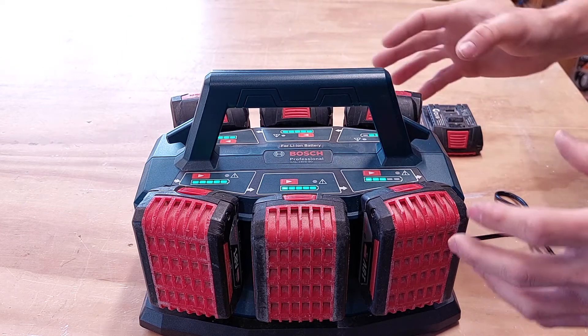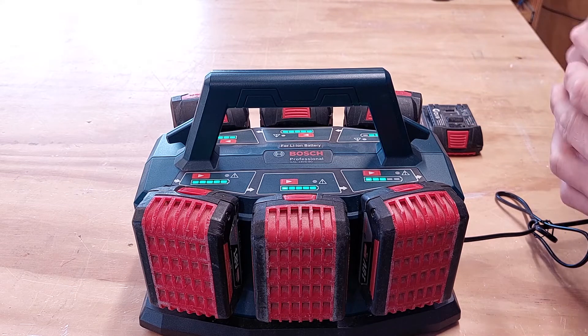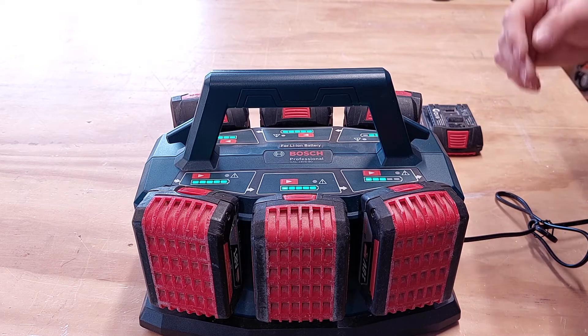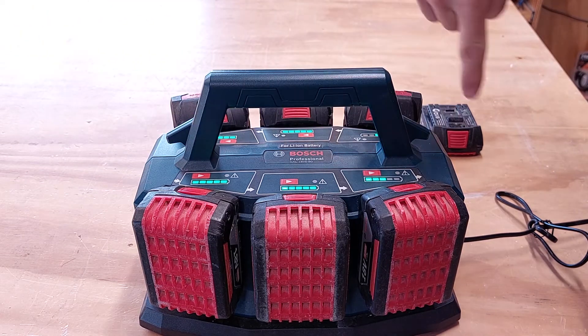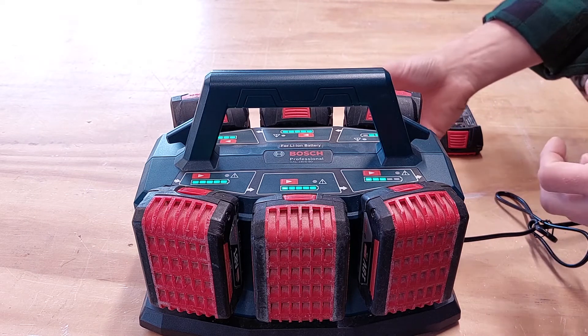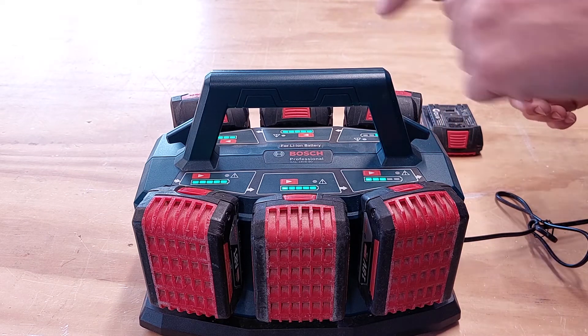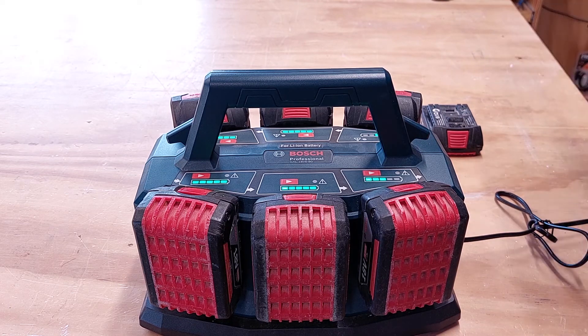The other really cool feature is it does a bulk charge. The first 70% of charging a battery is always the quickest; the last 30% is slower because there's a lot more happening inside the battery. It'll go through and do all 6 batteries up to 70%, bulking them out and getting them ready for you to use even if not fully charged, and then it'll go back around and do the final charge. It's really good for just smashing the power and getting it ready so you can get out the door and start using them. For me, this has been a really epic tool.